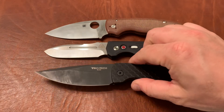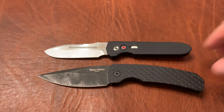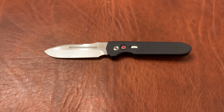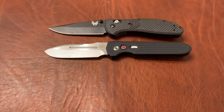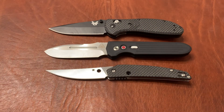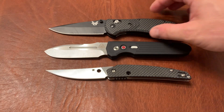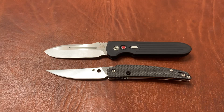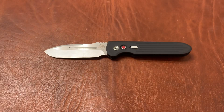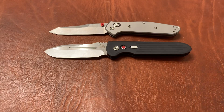Let's put it up against the Magic 2. As you can see, my Magic 2 is well-loved. Here's the Benchmade Griptilian and the Spyderco Ikuchi. As far as handle height, it's a little bit less than the Griptilian but more than the Ikuchi. Probably the best two comparisons — the knives this immediately made me think of — are the Benchmade 940 and the Benchmade Anthem.